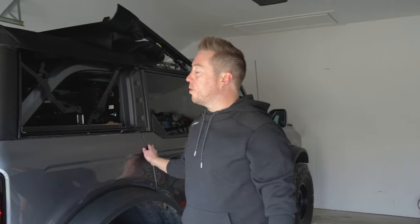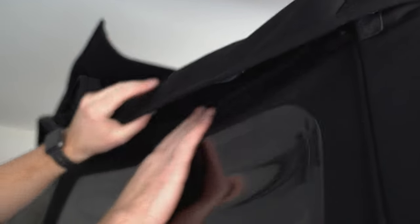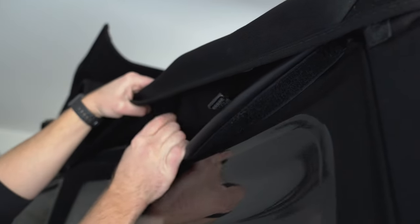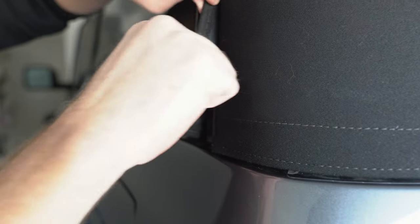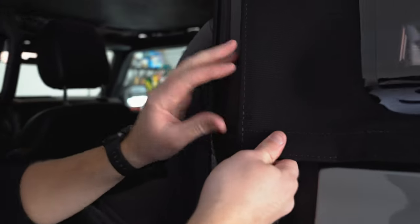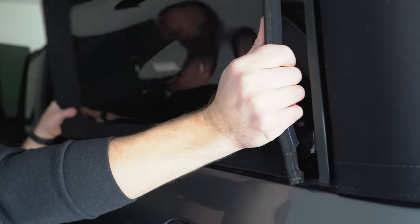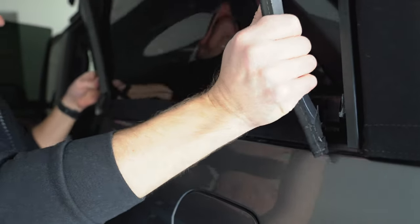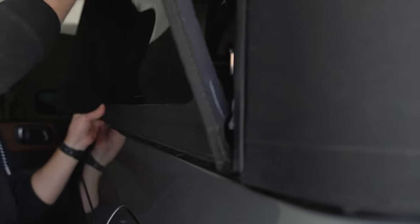Now that that's done we're going to do the same thing on the other side. Undo the velcro and release the buckles — there are three of them. Pull carefully, work that up, pulling that tab out. Open the rear door and release that from the slot, then pull this out to the side. Sometimes it gets caught a little bit — you just have to make sure everything's aligned on the track.